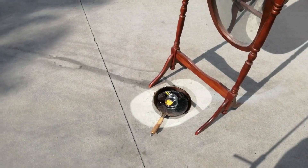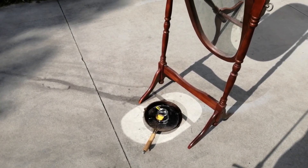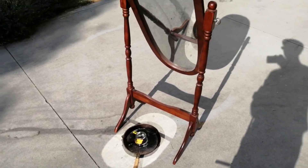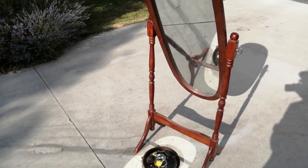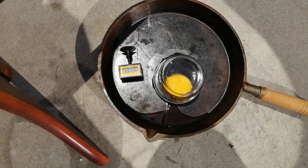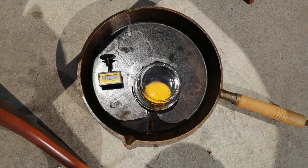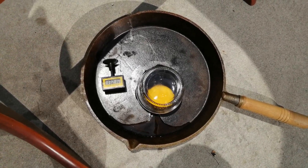Here is our mirror, frying pan, glass, egg cooking contraption. Let's see how it does. Our frying pan is currently sitting at about 131 degrees. We need about 158 to fry an egg. Can we do it?